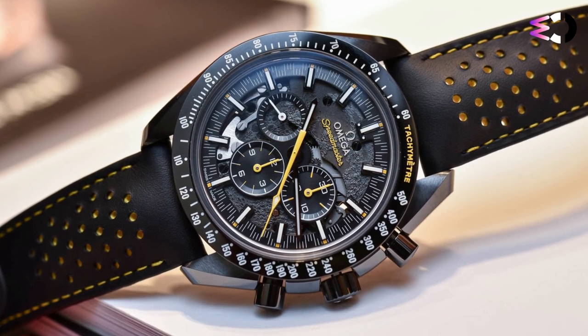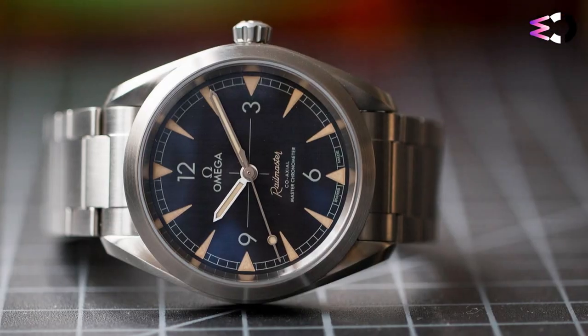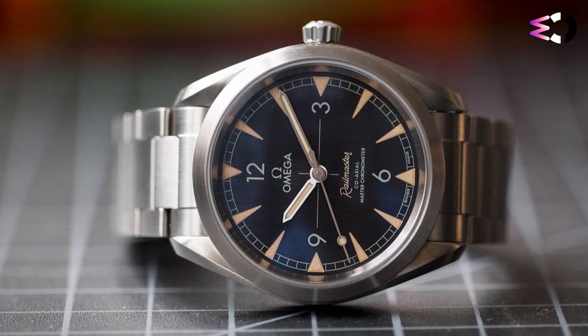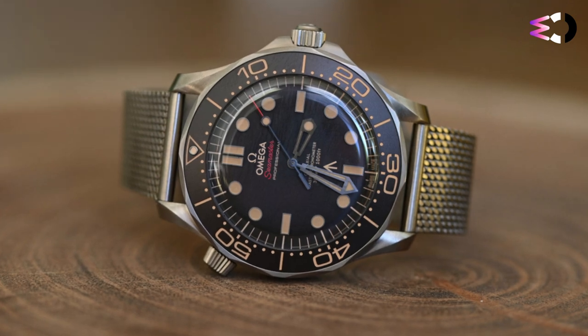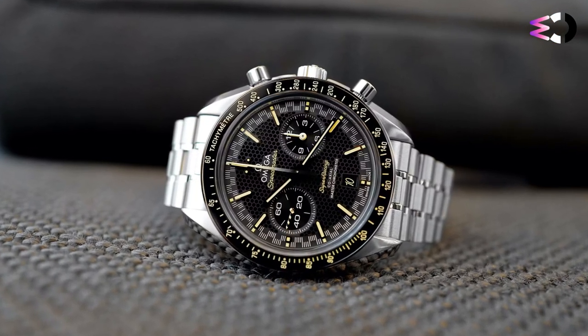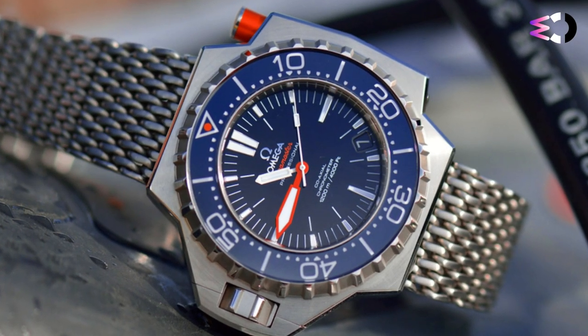Hello guys and welcome to Watch Crew. Watch collectors have always been drawn to luxury timepieces for their exquisite craftsmanship and enduring charm. Omega is one of the most celebrated watchmakers in the world, known for its exceptional quality and timeless sophistication. This review will guide watch enthusiasts in selecting top-shelf Omega watches for men in 2023 by analyzing their unique features, design aesthetics, and craftsmanship.